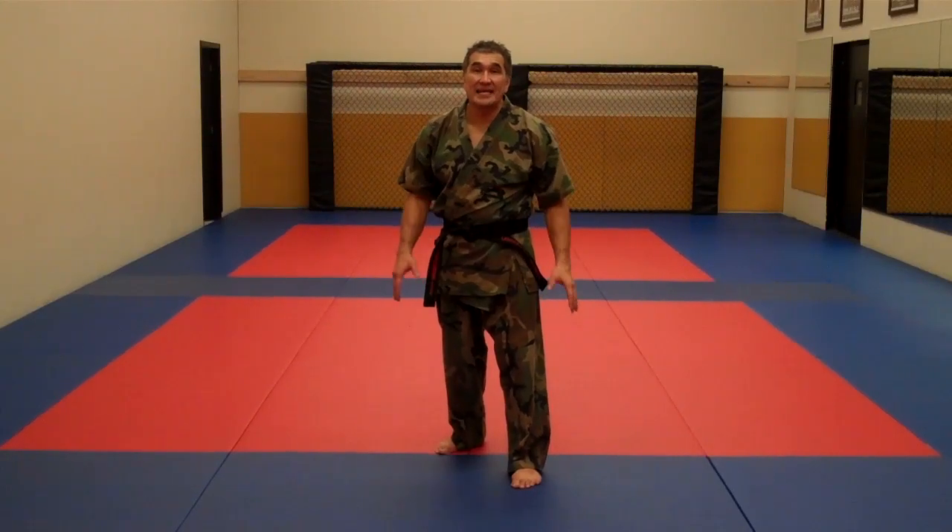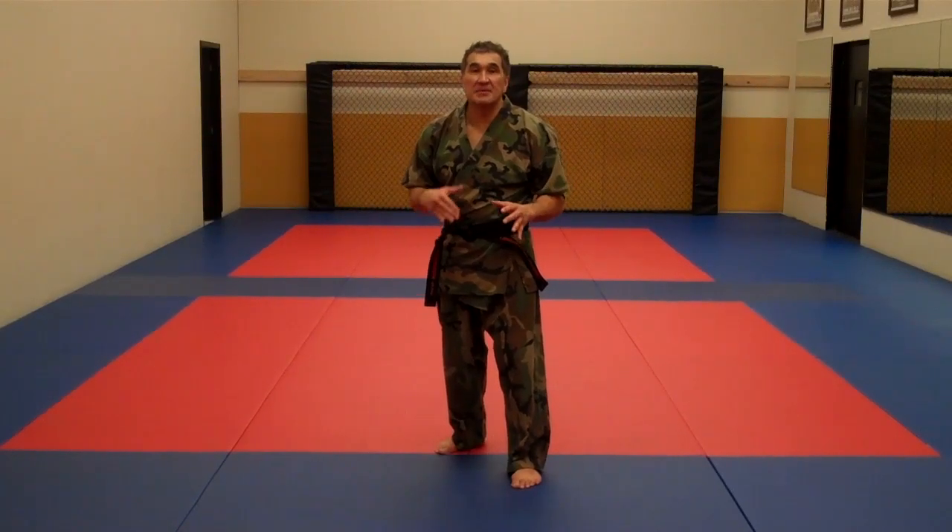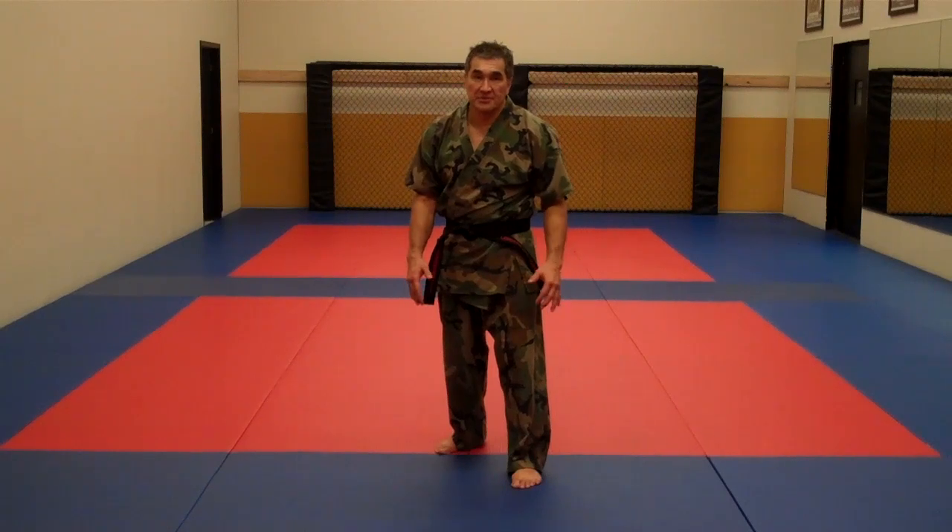Alright, so I just want to cover basically the step and slide and slide steps. Some of you have been asking me how to do that, some of the parents.